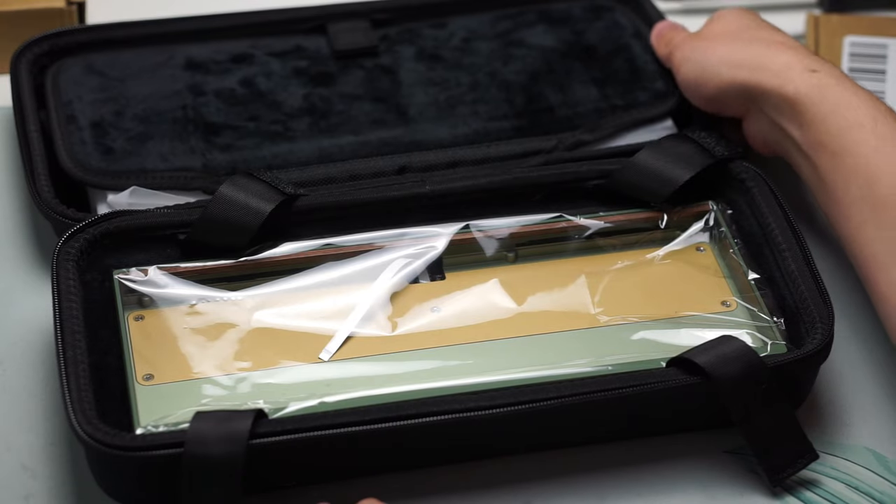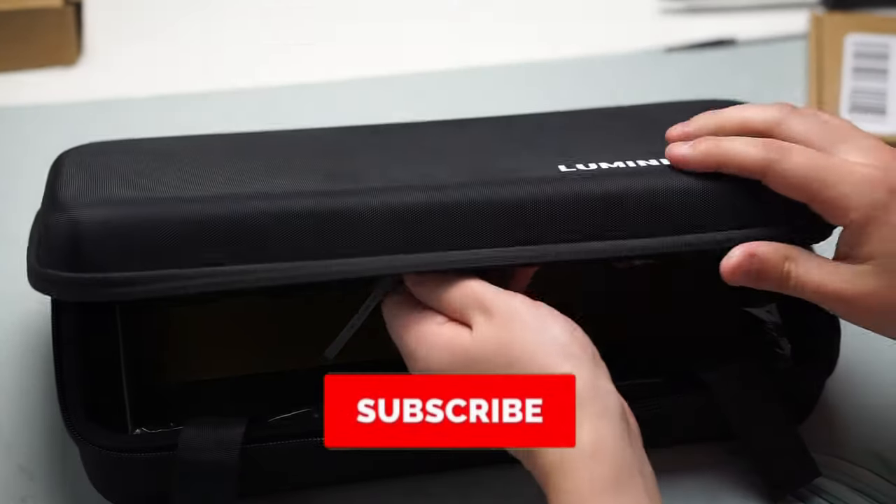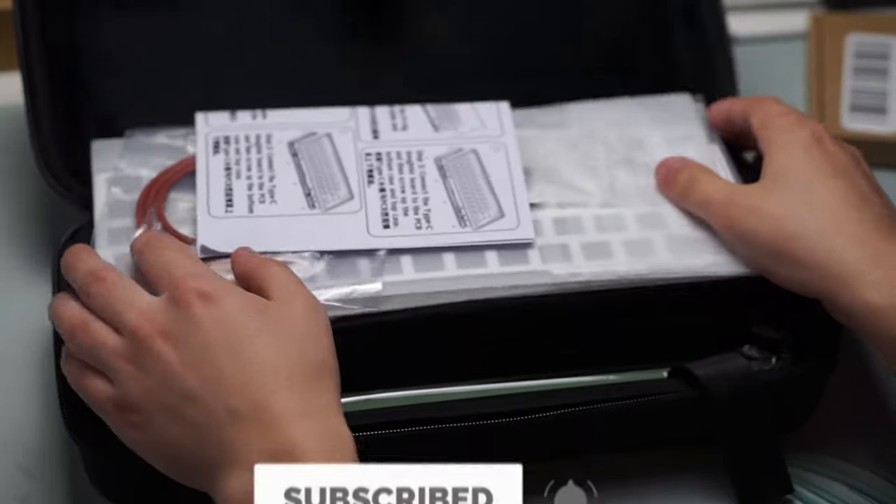Before we continue, if you like keyboard content and want to support my channel, consider subscribing as it would help me out a lot.